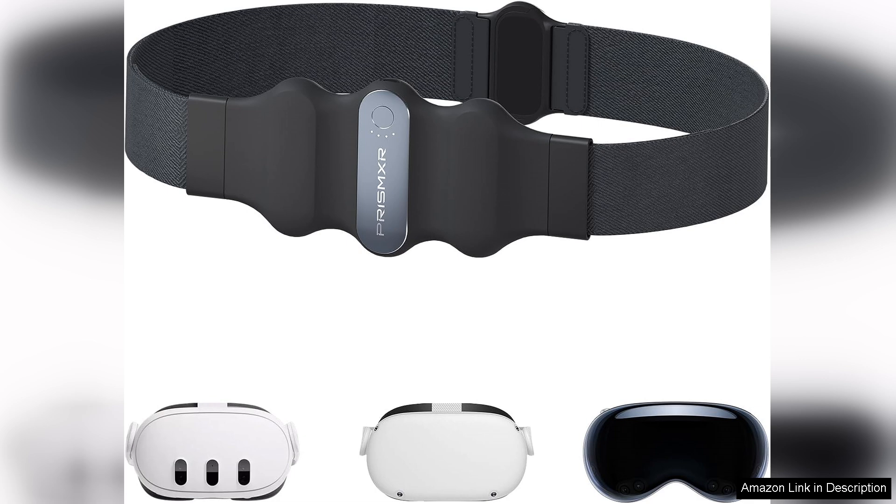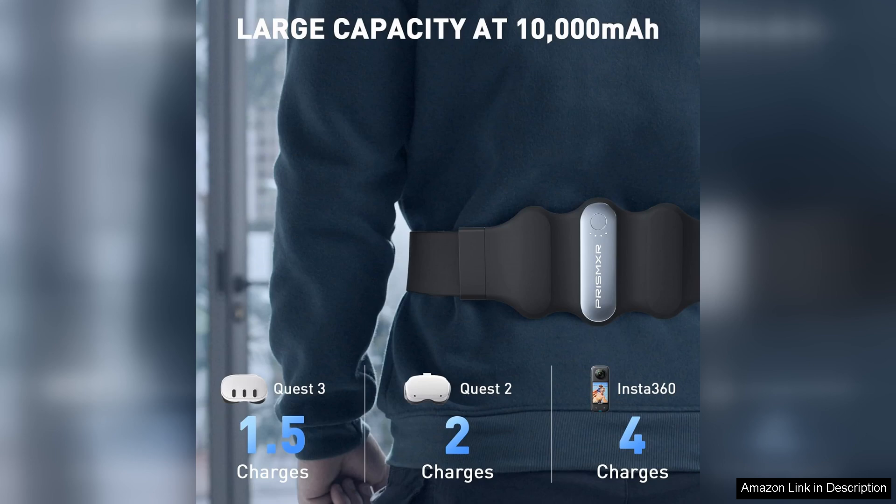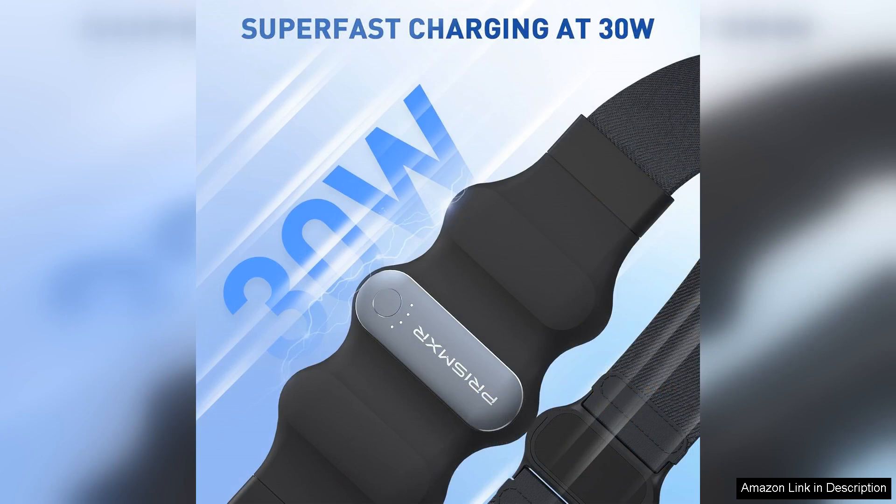With a robust 10,000mAh capacity, this portable charger not only extends the playtime but also provides a reliable power source during intense gaming sessions. The 30W output ensures that the battery charges quickly while in use, allowing me to stay immersed in my virtual world without frequent interruptions. I've found it especially useful during long gaming marathons, where the headset's battery life can often be a limiting factor.